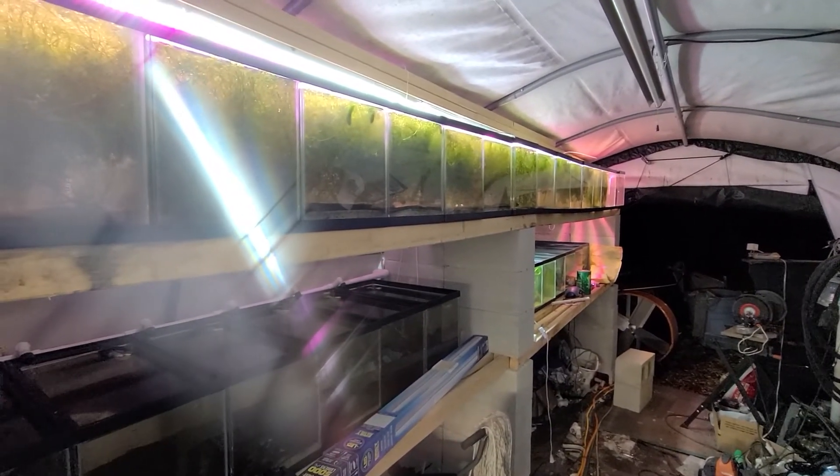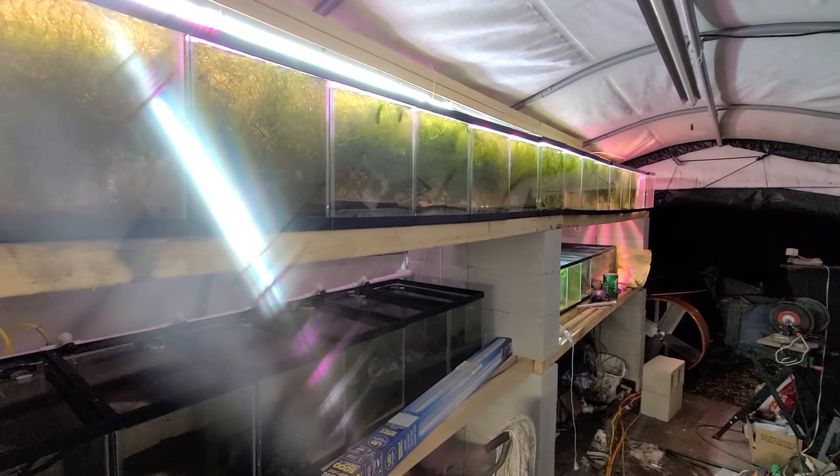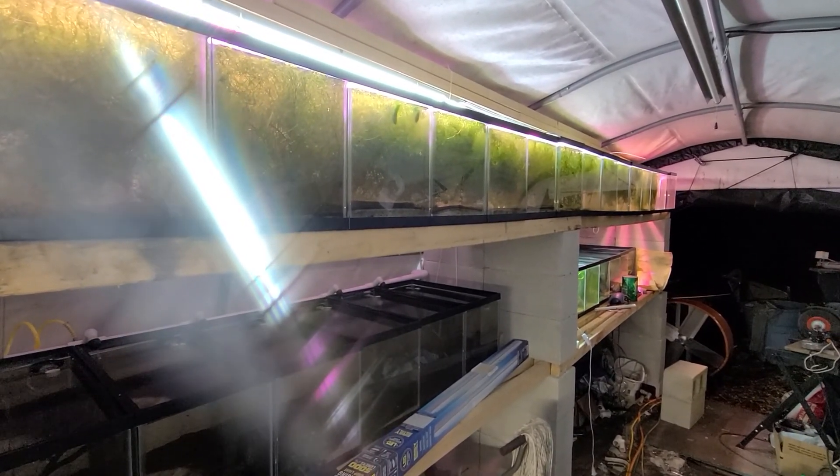Anyhow, that is my system. I hope this helps. See ya.